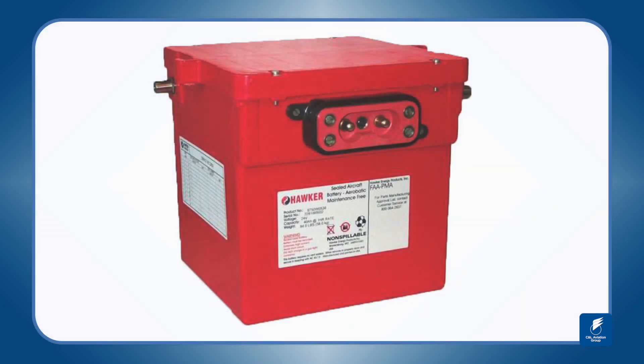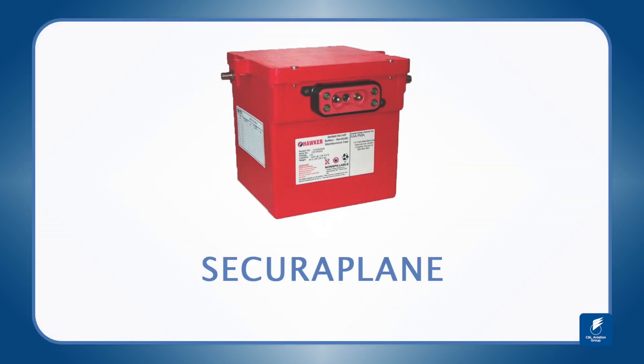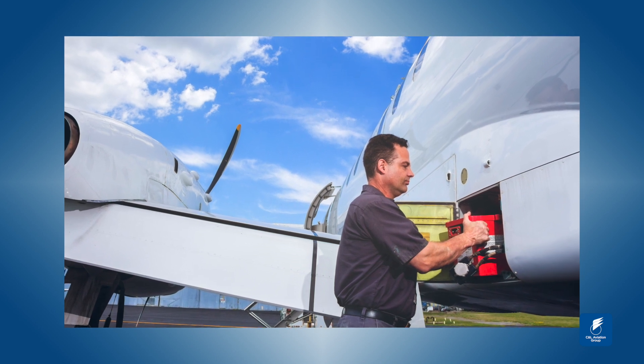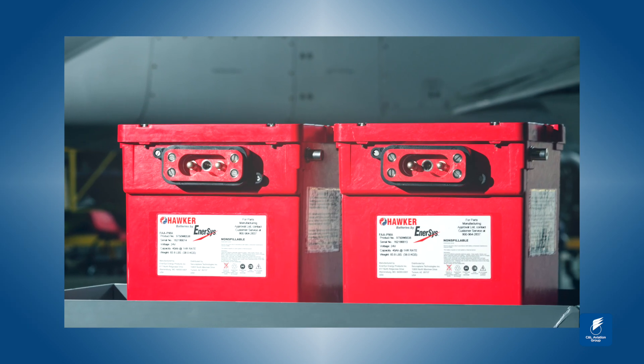Introducing the sealed lead acid battery from Securaplane. Replace your Saab 340 main ship batteries with higher performing and lower maintenance costing SLA batteries.